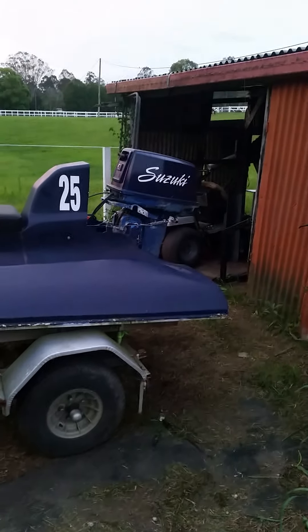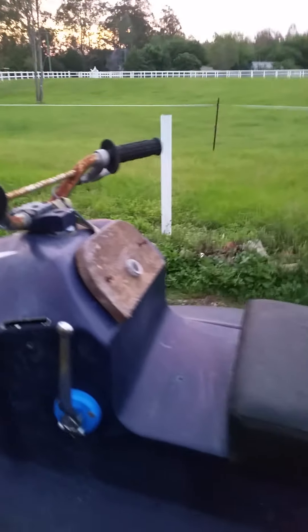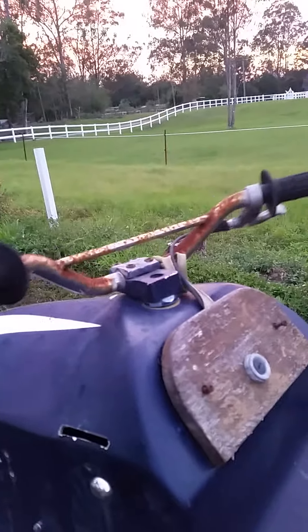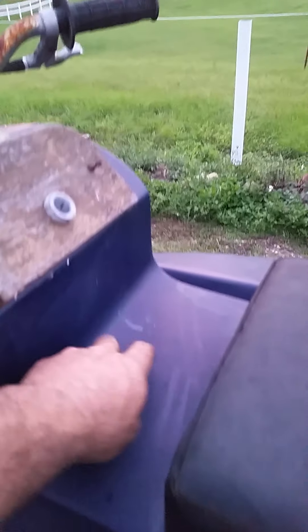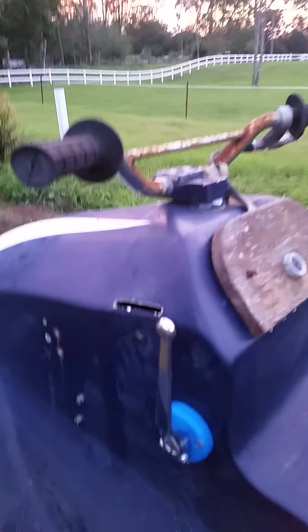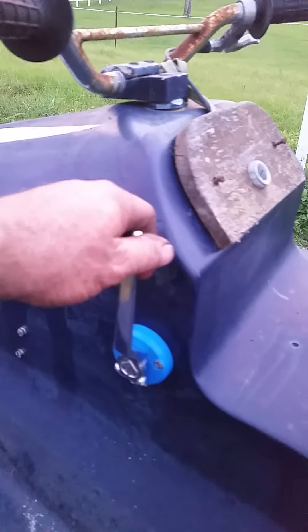Just going to do a quick video on the old hydrocycle here — I've had a few questions about it and people seem quite interested in them, so I thought I'd show you around mine. It does need a bit of work; it's been a while since I've played with it. It needs a new hinge under the seat. It got a bit wild through some of the rivers, bounced around a bit, and the steering has something in there — I think it let go under here where the bottom mounting is, so I'm going to redo all of that and I'll do a quick video on that later on.